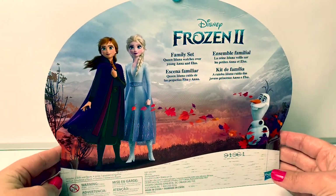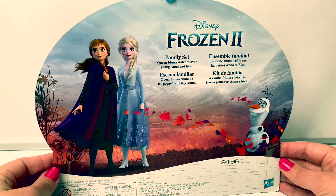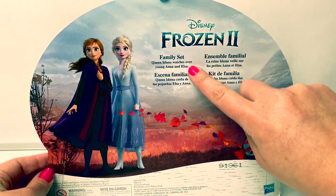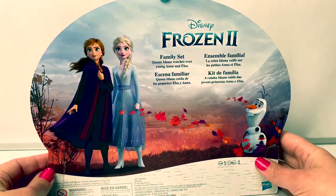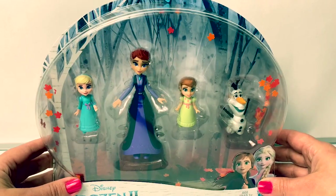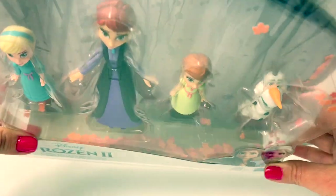Here on the back of the box we see a beautiful picture of Princess Anna, Queen Elsa, and Olaf. It says family set. Queen Iduna watches over young Anna and Elsa. What I love about these miniature doll sets is all the pretty leaves inside. Do you see them inside the box?